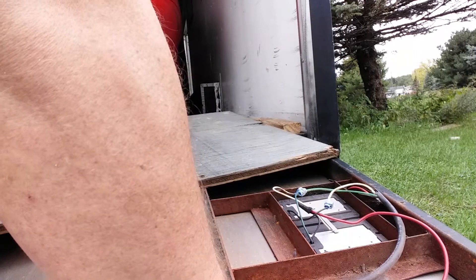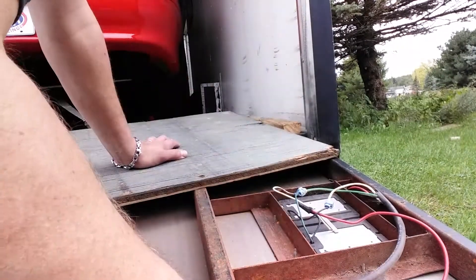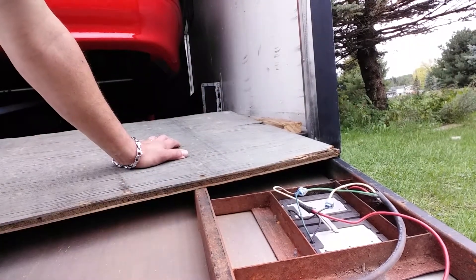For now, I'm going to put this decking on. I'll put one or two of these screws back in to hold it in place. I'm going to close the door and then we're going to see about getting these out. I'll see you in a couple of minutes.